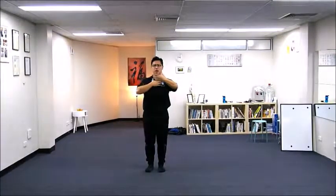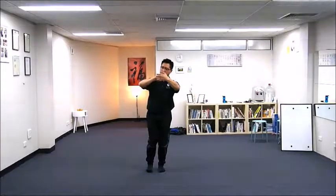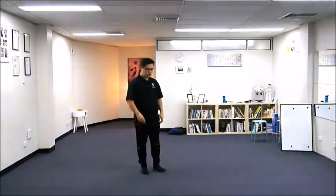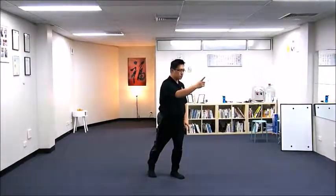Your both hands should be in front of you, wrist at shoulder height. Your left hand is now guarding. Your right hand is now ready to chop, facing southeast in the original position.